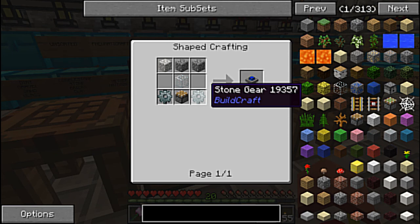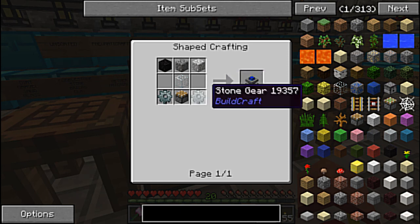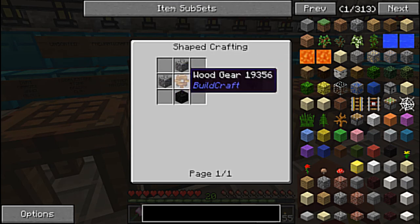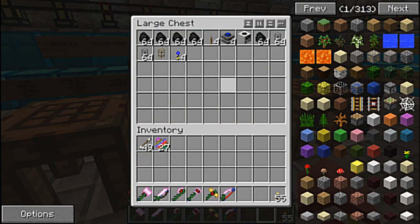And then we need the stone gears. The stone gears are just the sticks going around, and then you create a wooden gear. Then you wrap stone around it — you just put stone around a wooden gear, and a wooden gear is just sticks where all that cobblestone is. So I made four of those.